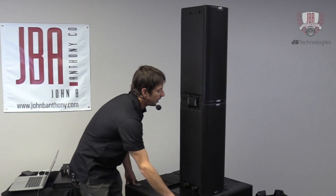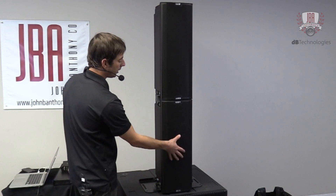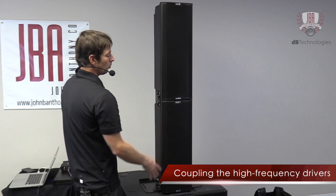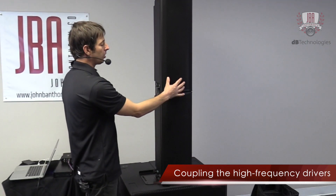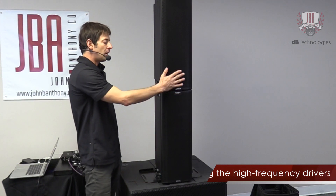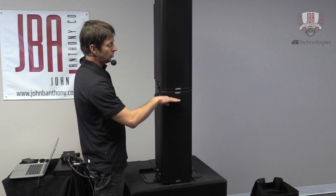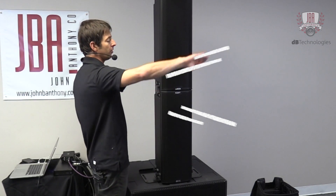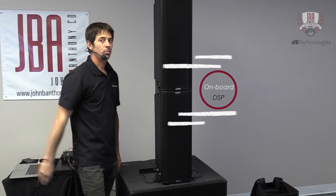The reason why the second unit is upside down is: the Ingenia 2 has an 8-inch low-frequency driver, another 8-inch low-frequency driver, and then a single 1-inch exit compression driver. When you pair two together, you want the high-frequency sections coupling together. So by having one upside down, your high-frequency section is all right here in the center. You can also steer the high-frequency bandpass upwards or downwards by 10 degrees, because a single box is vertically asymmetric — it throws forward and downward. When you pair them together, it's now vertically symmetric, and you can use the DSP to steer it upwards or downwards by 10 degrees.